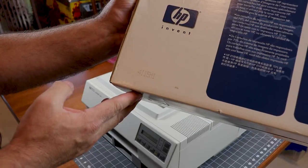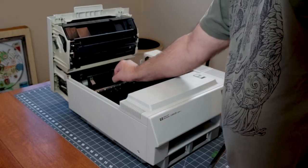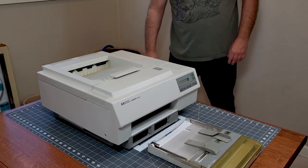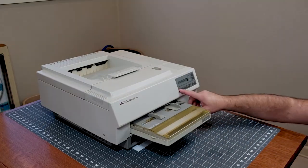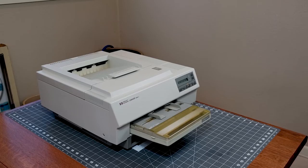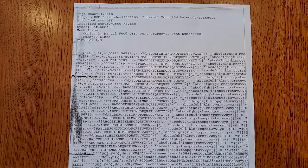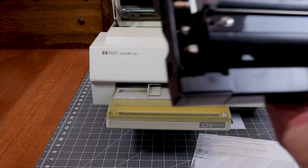I doubt even a sealed toner cartridge from the late 90s will work but it's what I have, so let's see what happens. Don't have paper in the tray when you first power it up — the feed roller may not be engaged with the paper control solenoid and it will pull a sheet in. Once the printer motor has engaged once, add the paper and run a self-test. The printer seems to work perfectly, but as I feared the toner cartridge is not cleaning the drum properly — the wiper blade is bad after so long and I don't have the supplies to fix it right now. In a future video I will pull apart a toner cartridge and see about getting one working properly.